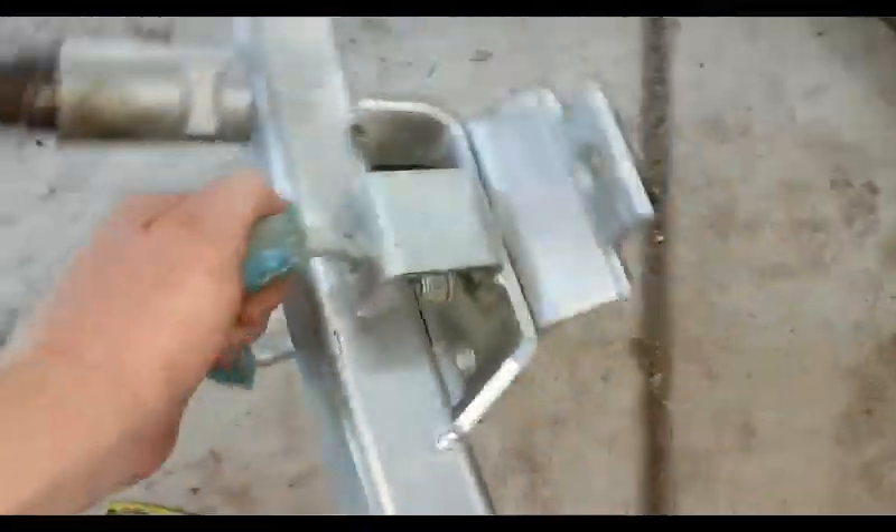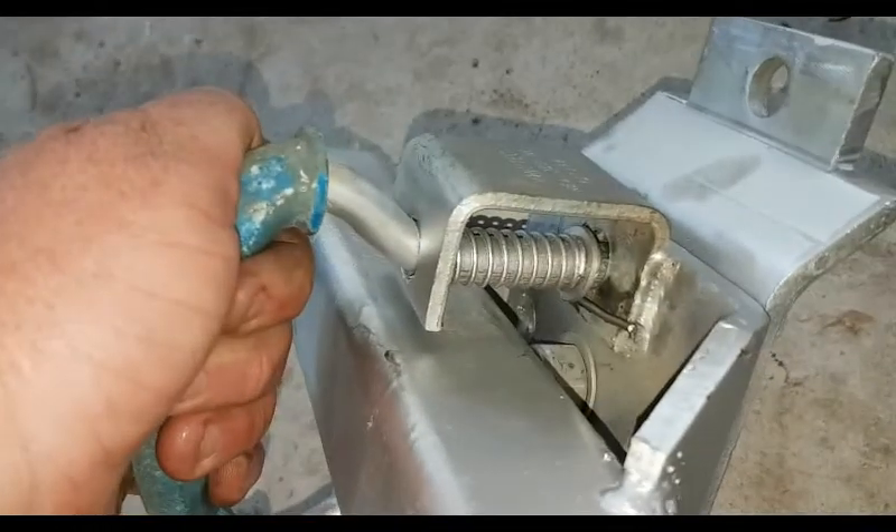Alright, so yeah guys, got it all made up. Got a bit of touch-up with some gal spray all around. Now it's time to fit it up and see how it goes.